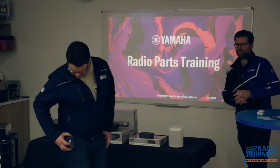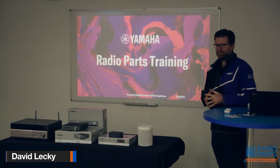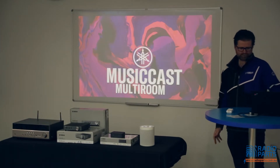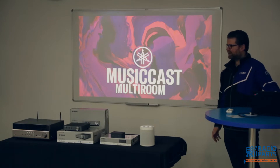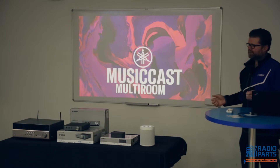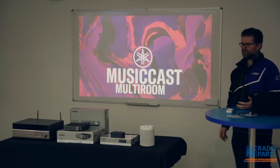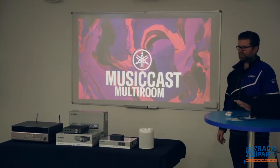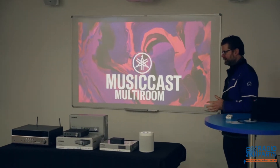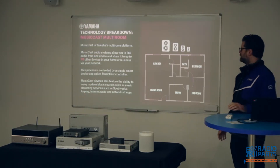Thanks Ben. Welcome everyone — my name is David, I am your sales manager so a lot of you probably know me and have seen me around. Let's get started. What we're going to talk about today is MusicCast 101. I'm going to take it right back to the start, so it might be a little bit familiar for some of you and brand new for others — either way it's a good refresher. So, what is MusicCast?